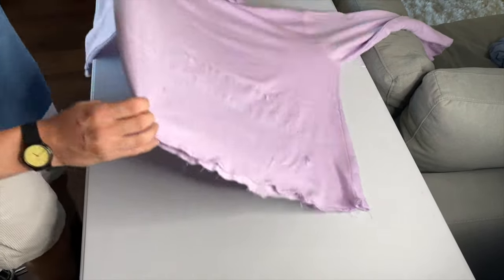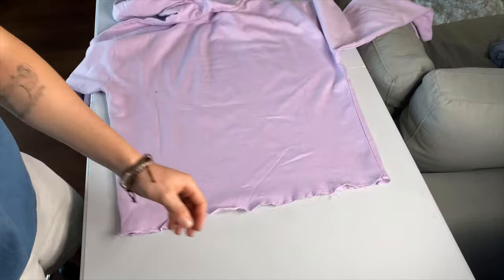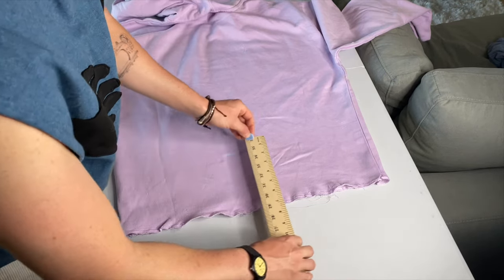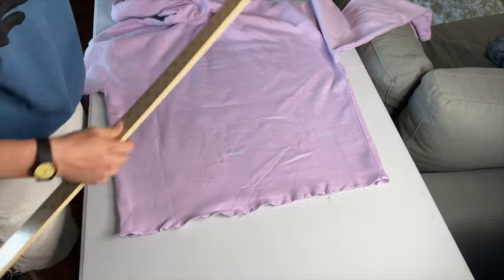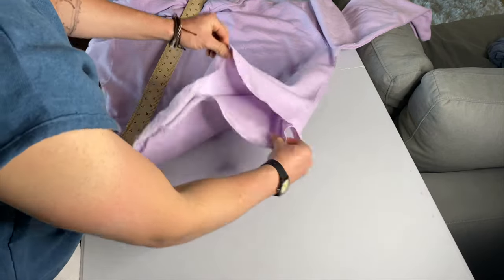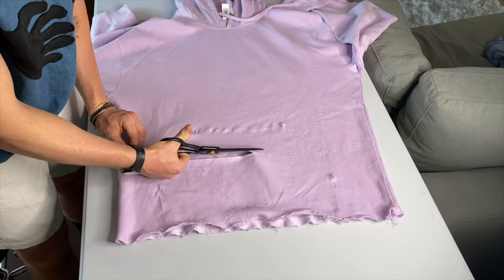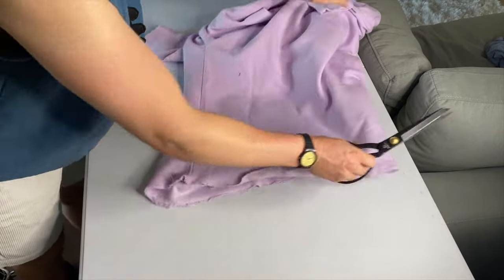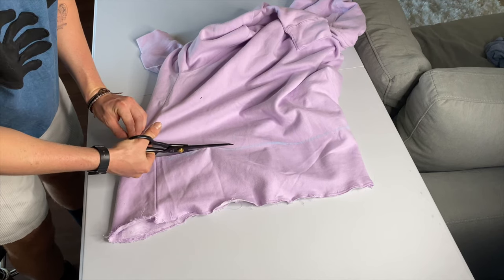Turn the hoodie around to the back. I like to do the back slightly longer so it doesn't pull — I'm doing 6 inches in the back, an inch less than the front. Repeat the whole process: make a line, make sure it's even, and trace it across. To match the back and front, fold along the side seam and trace the line down to the back. Then fold it in the middle, match the front line with the back, and cut around the whole thing for a clean, nice drop.